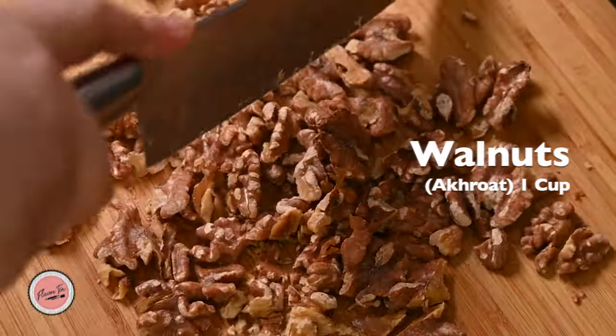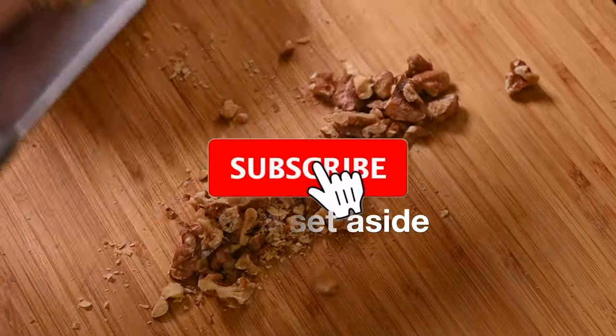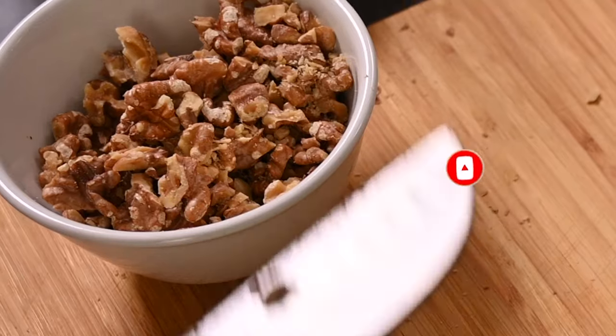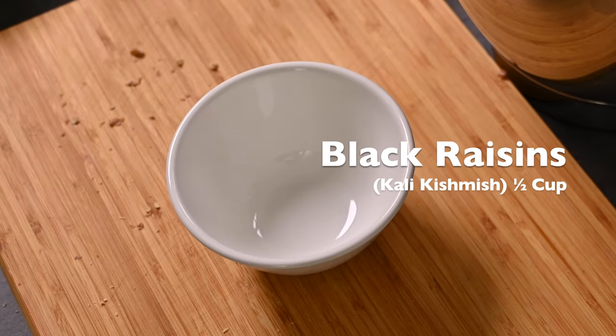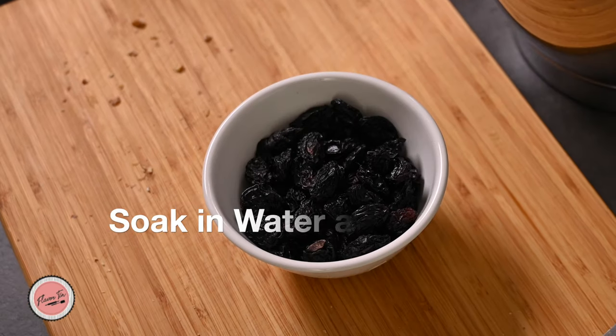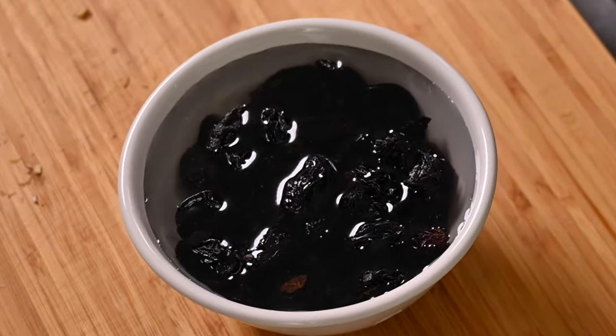Next, chop some walnuts for the filling and topping and set aside. Also take half a cup of black raisins — if you don't have black raisins, no problem, you can use golden ones also, it's your personal choice. Soak them in water and set aside.